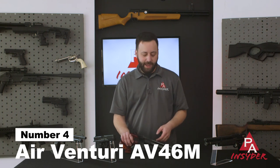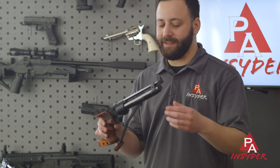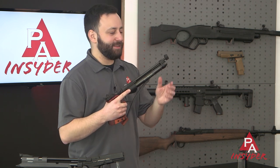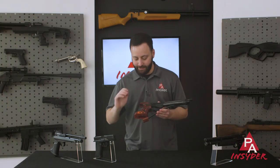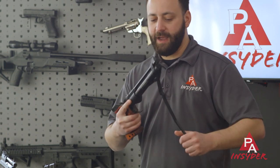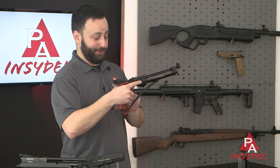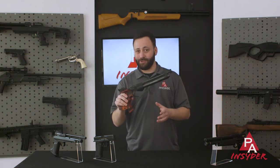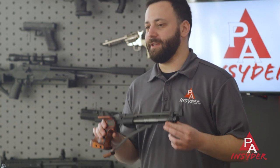Next up in the sub-$1,000 category is the Airventuri AV46M. This gun is very similar to the IZH 46M, which it's essentially replacing since we can no longer get the IZH in the U.S. It's made by a company called Alpha Precision — still Russian-made — and they make their own barrels, which are fantastic. It shoots phenomenally well. You get the same great features as those IZH guns but with a much better grip, more ergonomic design, and that eye-catching red laminate. You still have the adjustable palm shelf and fully adjustable rear sight. It's a single-stroke pneumatic — open the cocking lever, bring it back, load your pellet, close the breech, and pull the trigger. The trigger has virtually zero movement to it — a pure match trigger. This is a phenomenal value for anyone looking to get into 10-meter match pistol shooting, well under $1,000.